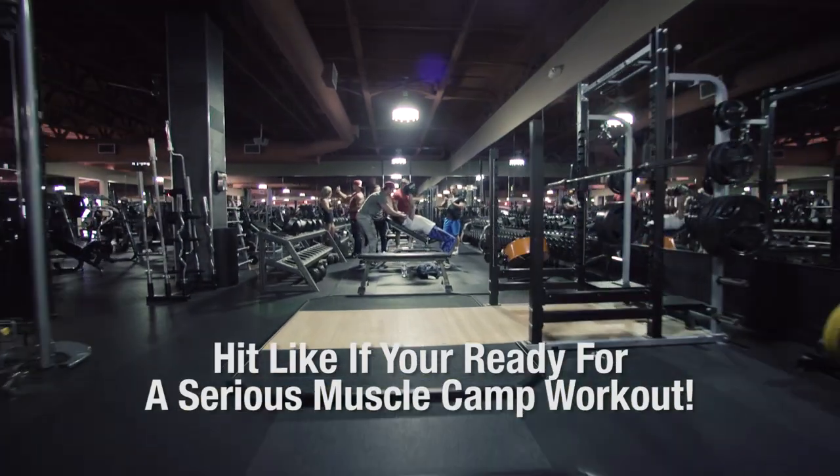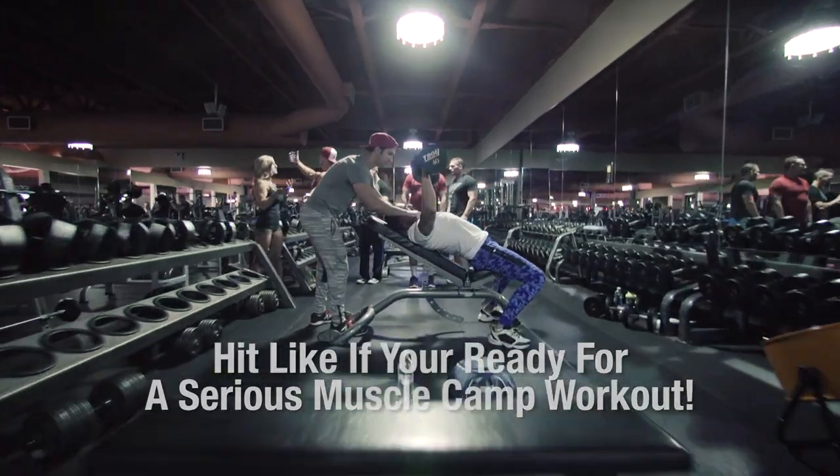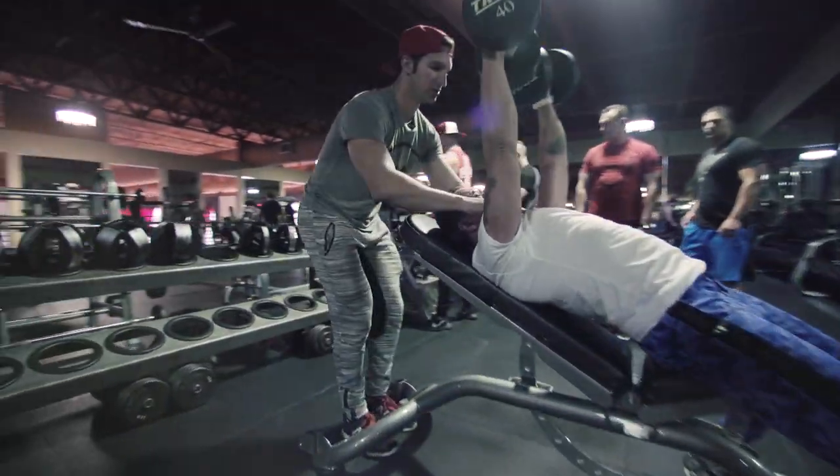Right now we're taking them through a chest and back workout to build those two body parts faster and more efficiently.